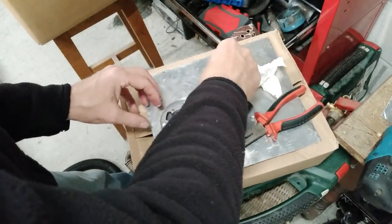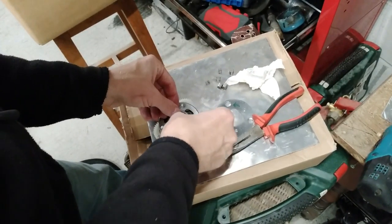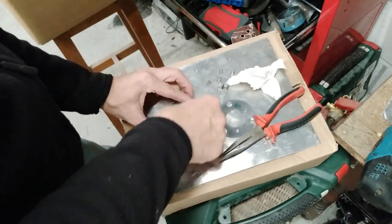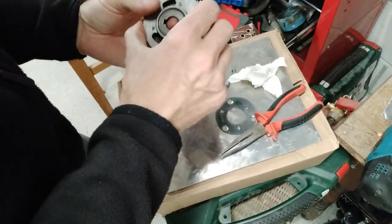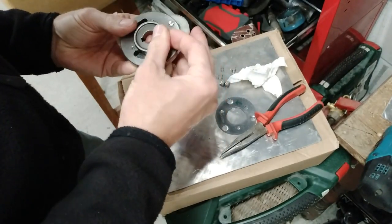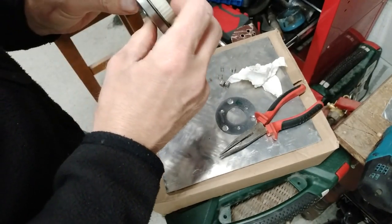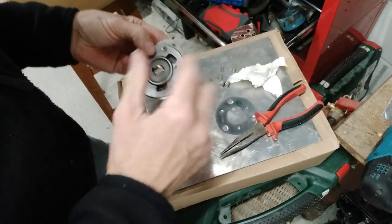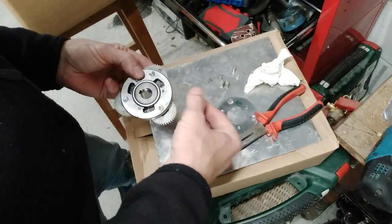Let's take the springs and these bits out, then just put this back in — it goes in quite readily. So that's spinning in both directions. I think these are magnets and they're engaging the claws.